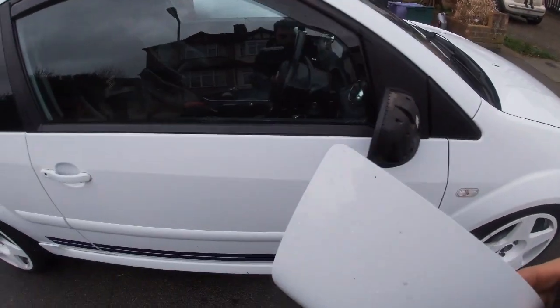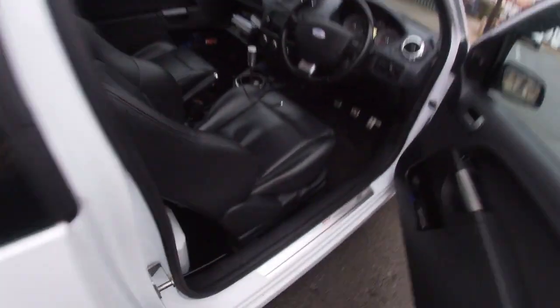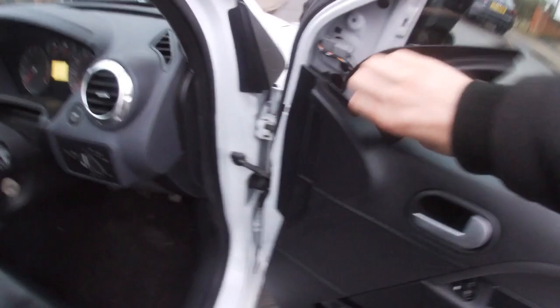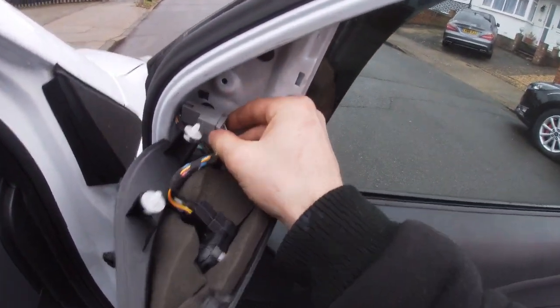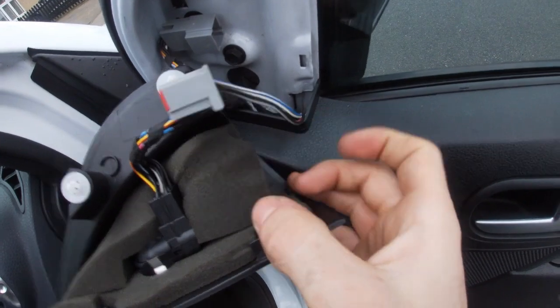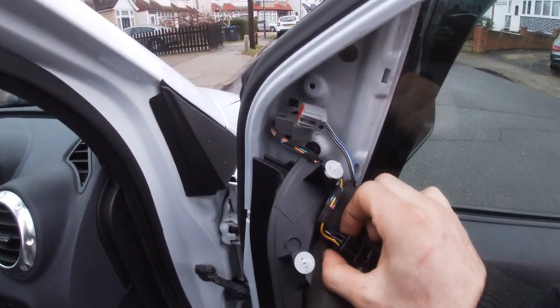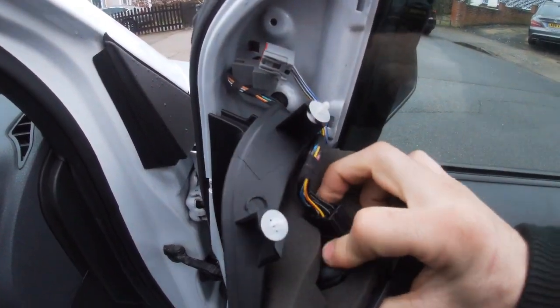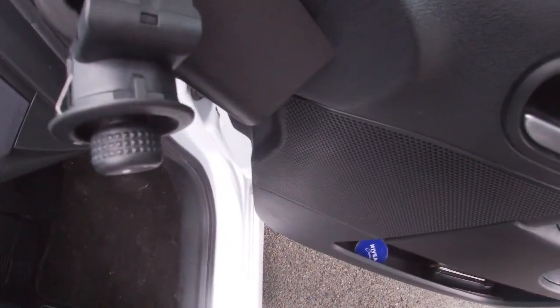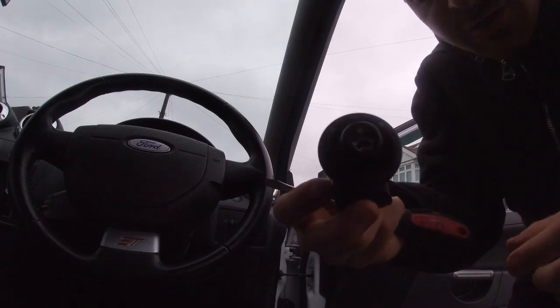There it comes off — luckily that landed safely. So that trim is out and we can place it to one side. For this side, you've got this little trim, just rip it off. Then you'll see a little multi-plug — press that in and pull, and that's your mirror unplugged. For your mirror direction switch, just push it through the trim, leave it underneath the plastic, release that tab, and the plug should come out. That's your old switch out.